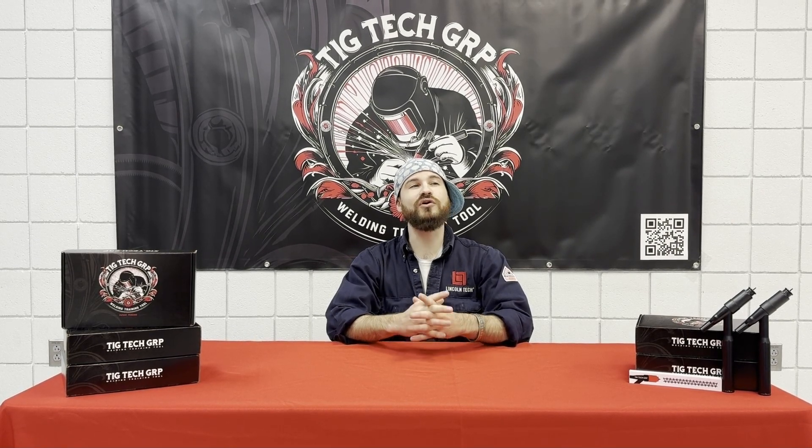My partner, Aaron Melendez, and myself are two current welding instructors. We noticed that many of our TIG students were having trouble by the time they reached that class. They may have breezed through stick, through MIG, through flux, but by the time they get to TIG, it's like they hit a brick wall. And it makes sense — TIG is a totally different process with many new and complicated variables to account for.